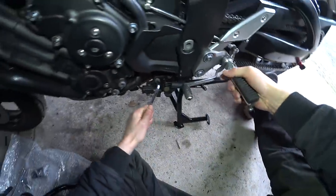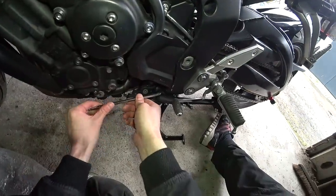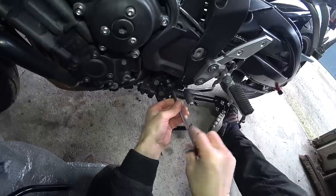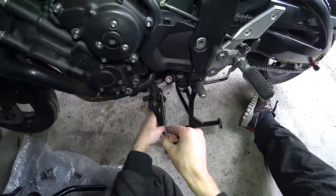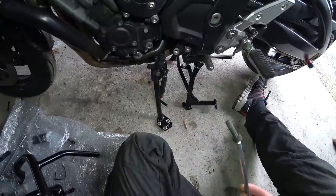That is definitely done up. Oh yes, that's tight. Hopefully the other one isn't quite so over-tightened. Yeah, so that's the side stand loosened off. We'll just stand that, oddly enough, at the side for a second.